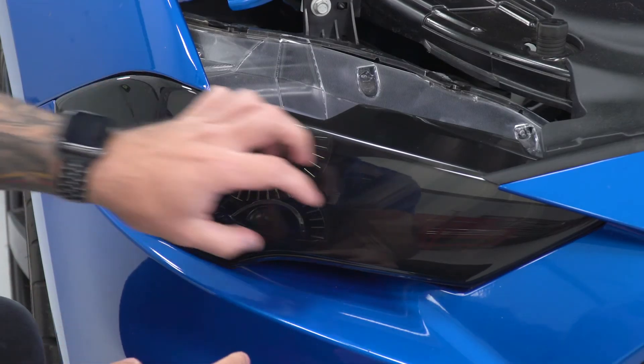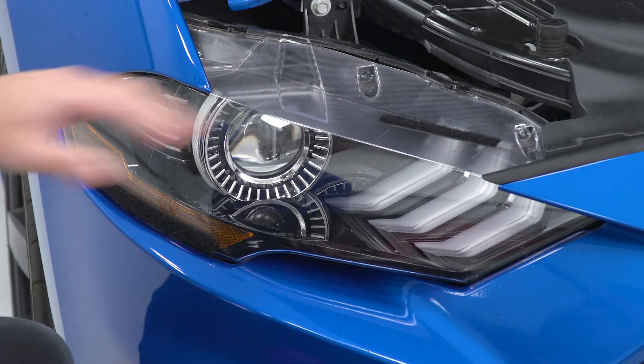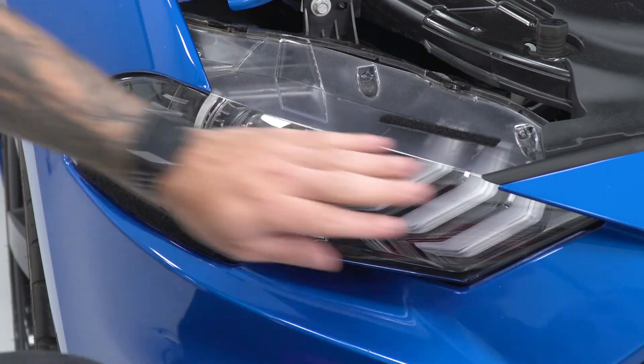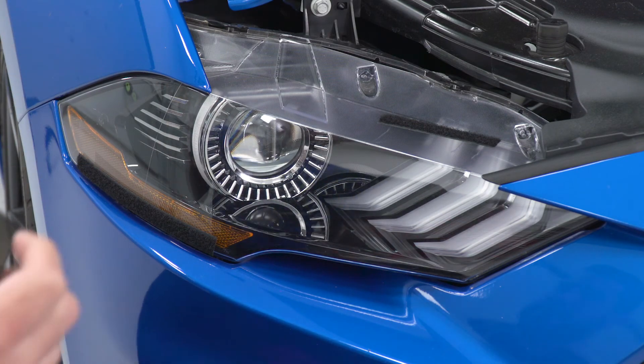Now, anytime you wanna remove this for a proper cleaning of the headlight, you're just gonna peel up on the Velcro and pull straight out. The strips will remain in place. You can wipe down the headlight if you need to, go through a car wash — wherever you feel necessary — and you can pop them right back on.